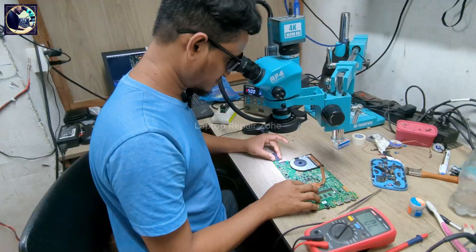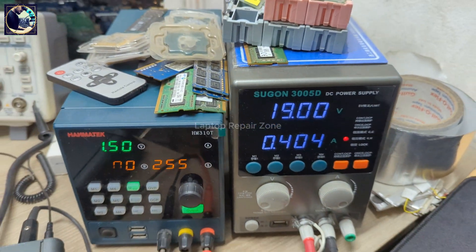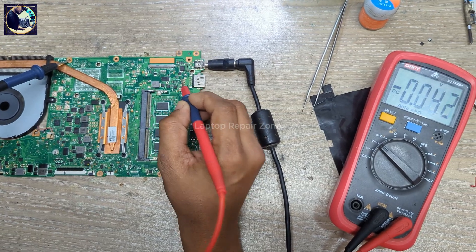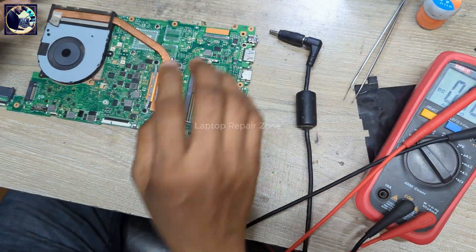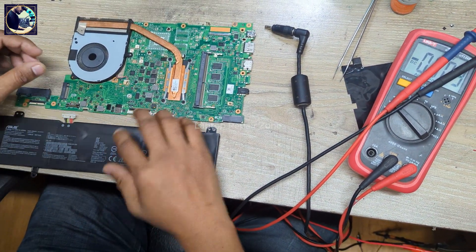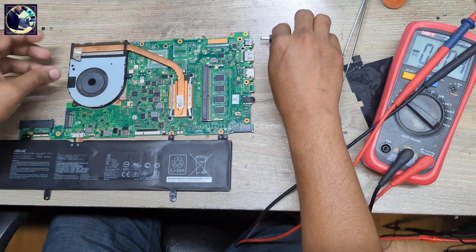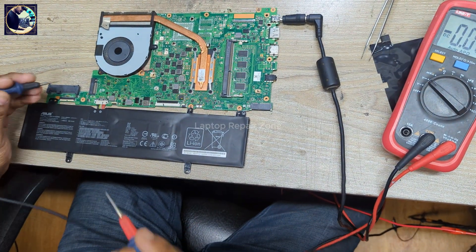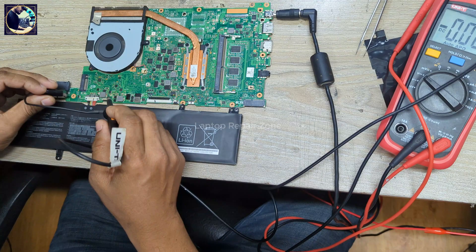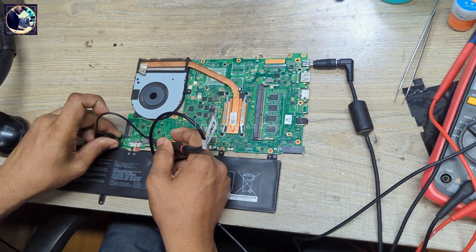Okay, the IC replacement is done. Now I will connect to my power supply again. As you can see, it's turning on. Here we have 19 volts present at this current sense resistor. Now I will check with my oscilloscope — as you can see, it's charging the battery as well.